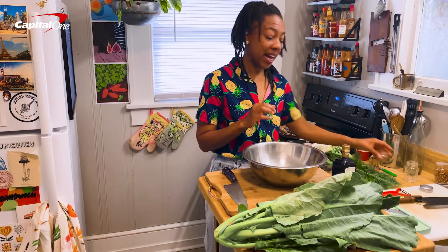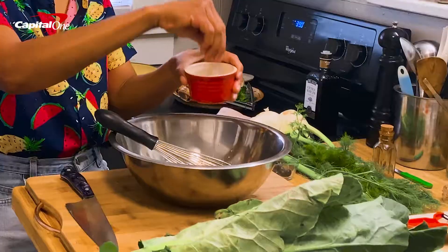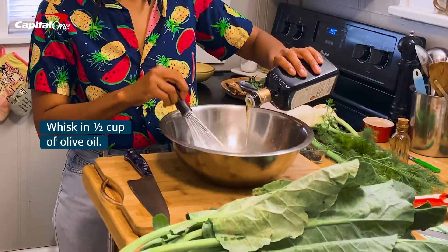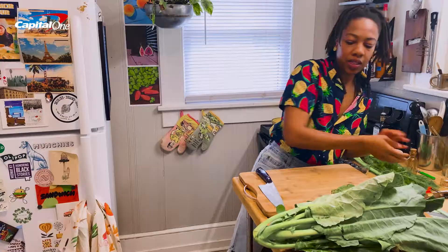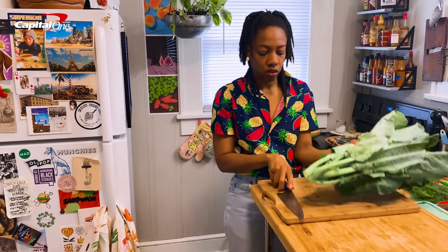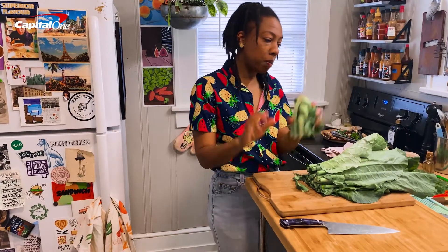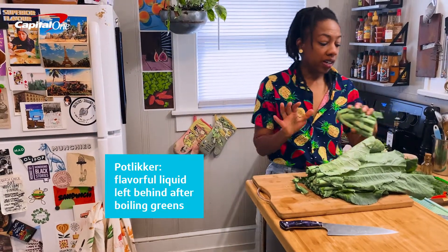Depending on your style — I love spice, so I usually go a little heavier on that. Let's get started on our collards. We are going to cut off this little root here, and you can save that for potlicker, but that is for another video on another day.